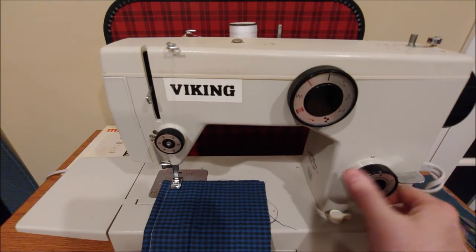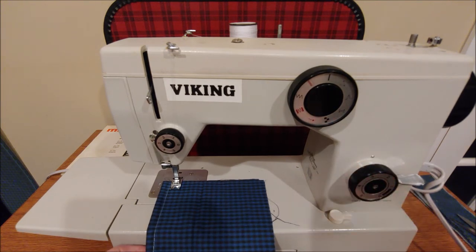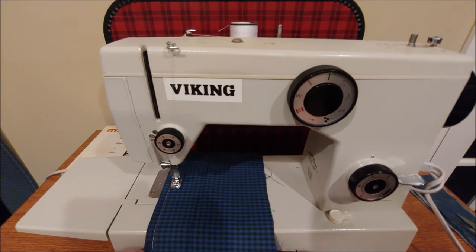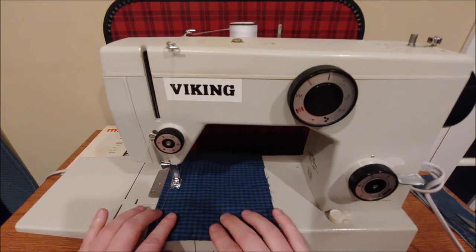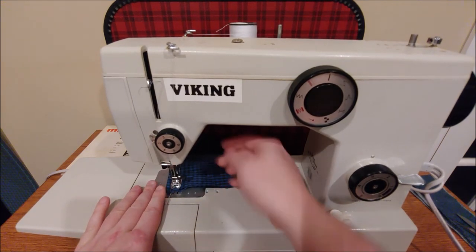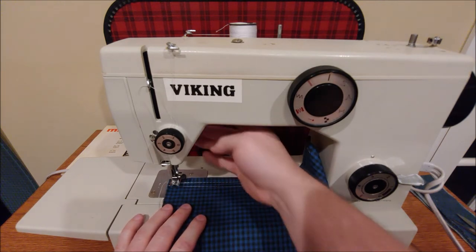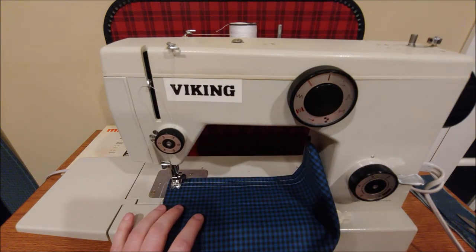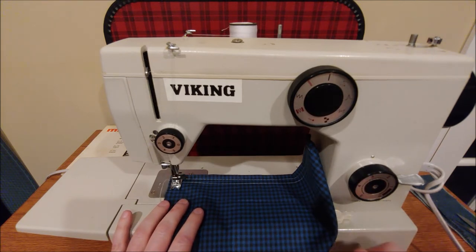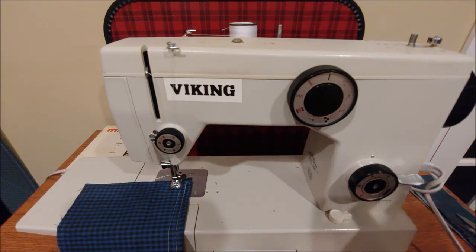Let's go ahead and start with the smaller stitch — two and a half millimeters. This time I'm going to go full speed just so you can see it. Once you get used to a machine, you can put the needle down just using your foot. So now we've got the straight stitches out of the way — let's go ahead and move on.